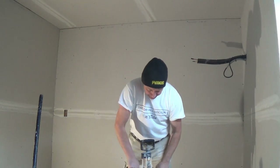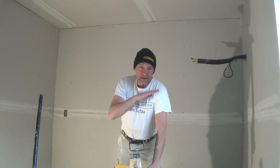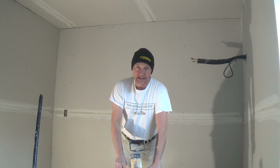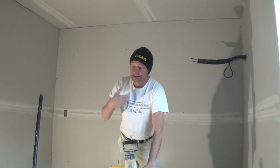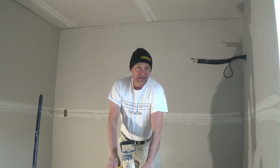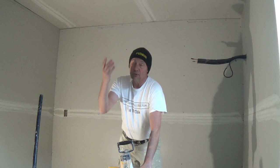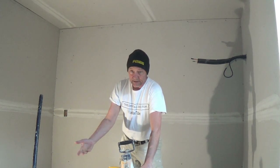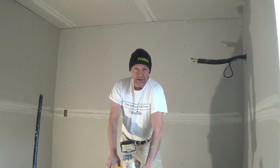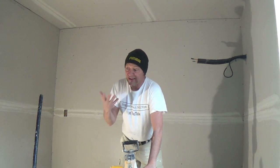Understand, every box of mud is different — they are just not that consistent. Sometimes I open a box and it's pretty heavy; other times I open a box and it's very thin. I've opened boxes, mixed them up, and they were almost too thin for first coat corner bead. Other times I'm adding a full pan of water and it's still too thick. Every box is going to be different; you can't just use a formula, you just have to feel the difference.